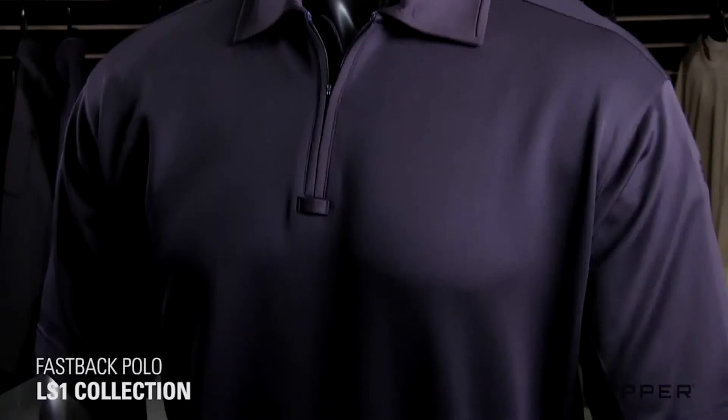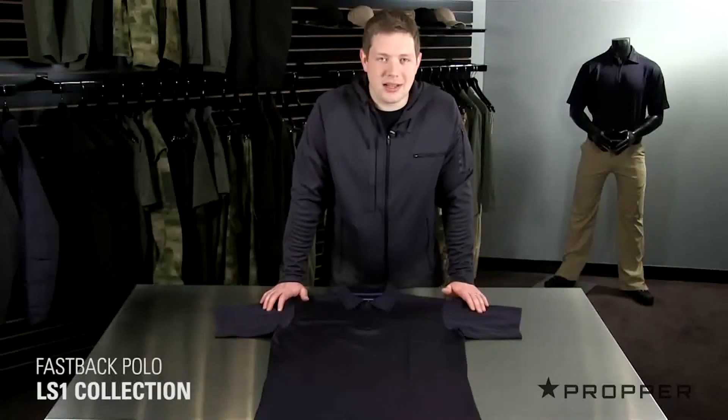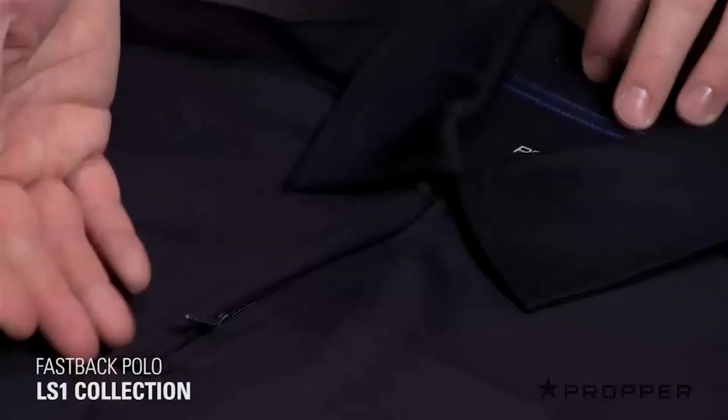The fabric has a weave and construction that wicks moisture 30% better than a traditional polyester polo. It also has a little bit of stretch because of that spandex built into the fabric. The collar is made of the same fabric and gives a clean, casual look. Down the front, it opens with a quarter zip and has a sunglasses tab at the bottom.